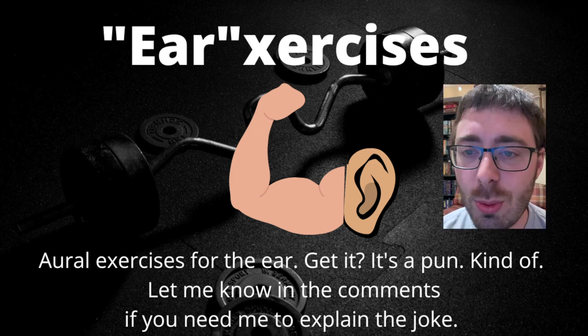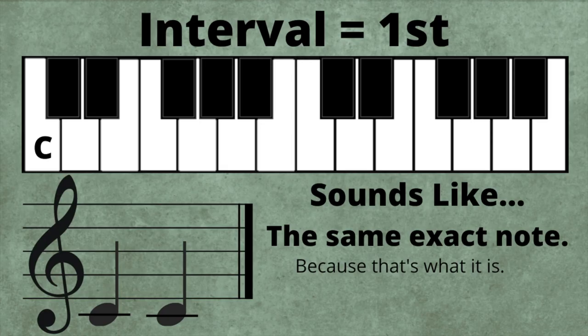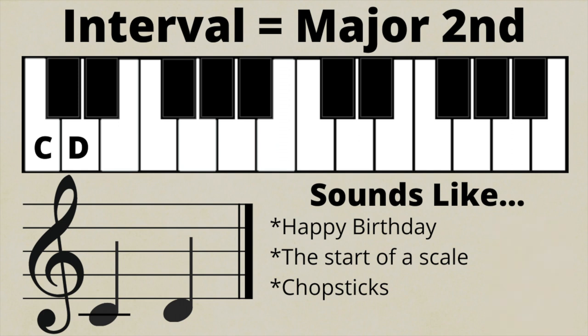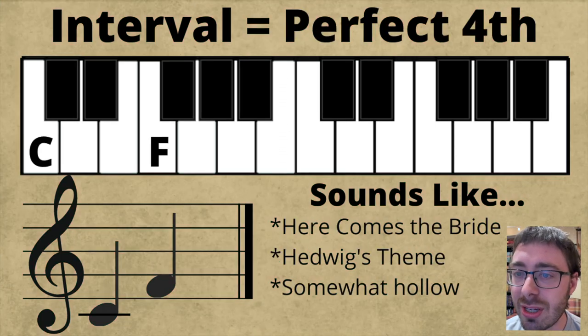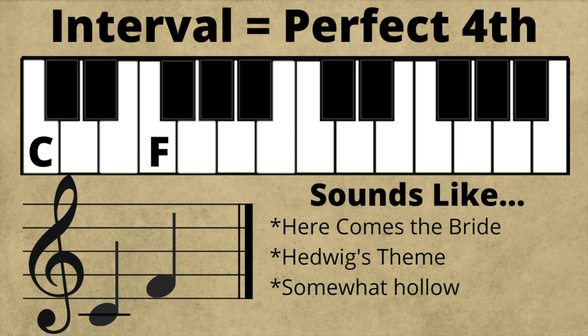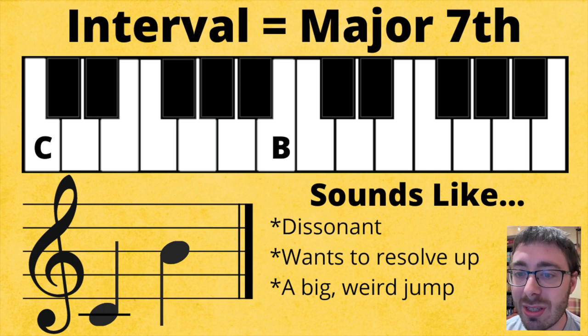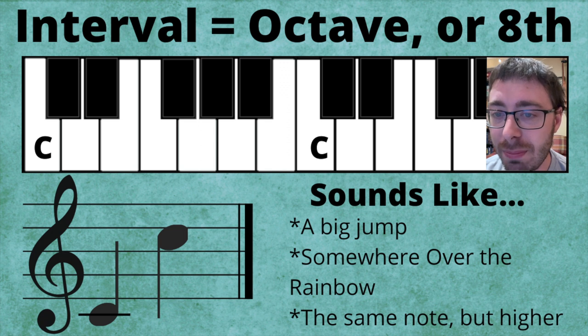Ear exercises! We have got a lot to review. A first sounds like the same note. A major second sounds like the first two notes on a major scale, or Happy Birthday. A major third is part of a major chord — it has a bright sound and is used in When the Saints Go Marching In. A perfect fourth has a hollow sound and is used in Here Comes the Bride. A perfect fifth has a hollow sound and is used in Star Wars. A major seventh sounds dissonant and wants to resolve up to the octave. An octave sounds like a big jump, or Somewhere Over the Rainbow.